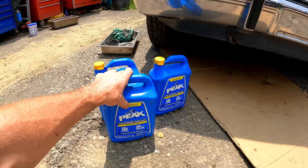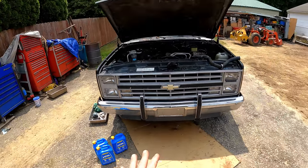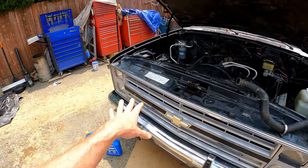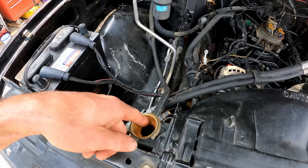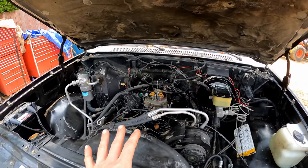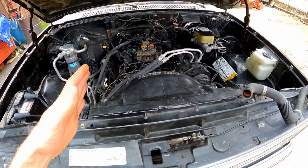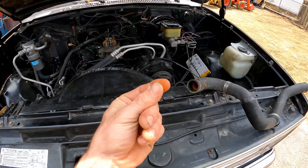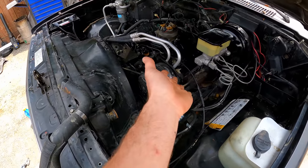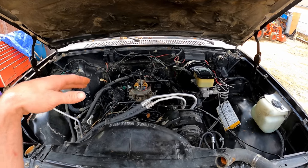We're going to be using nothing but the best — 50/50 Peak Antifreeze. They have actually sponsored this video, so thank you very much to Peak for sending me a bunch of coolant. Now they do sell a flush additive for cleaning out sediments and stuff in the system, but I don't think flushing a cooling system is a good idea unless you have an issue you're trying to fix — like a clogged heater core or a bunch of rows clogged in the rad and it's overheating. If you just have light buildup throughout the system, it's not harming anything.